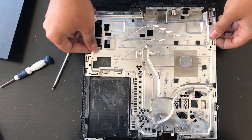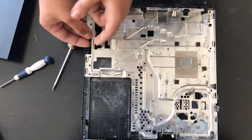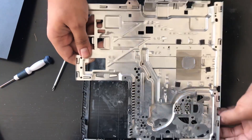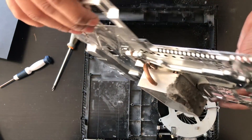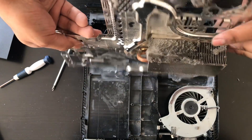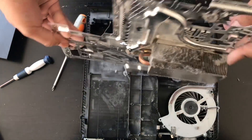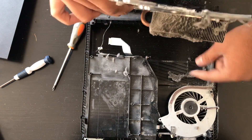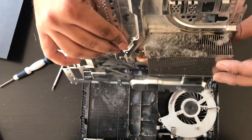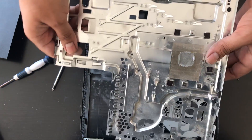Once those screws are removed, this heat sink plate is going to come off. You want to make sure that the antenna cable is out of the way, so we're going to slide that out. And now this heat sink is just going to come out like this. Whoa, look at that — you see all that dust here? That dust is blocking up 60% of the heat sink and it's probably blocking 60% of the airflow. There's more here also. So if the system isn't able to expel hot air, this area becomes really hot and it heats up the processor — and that's when the system overheats.